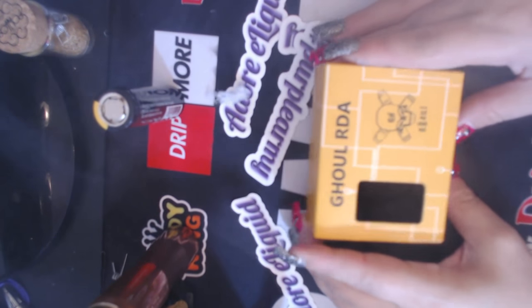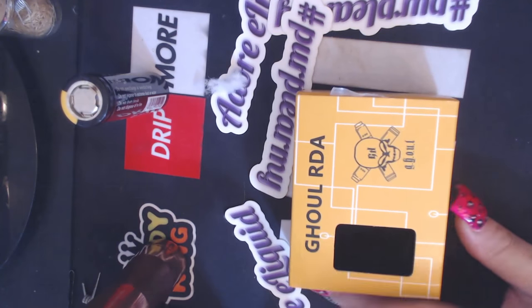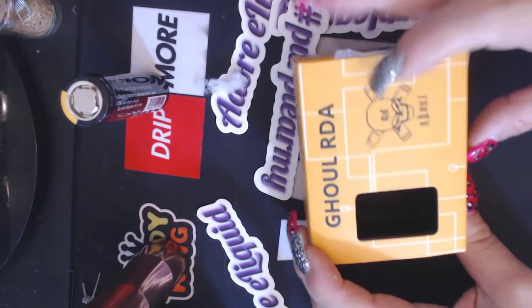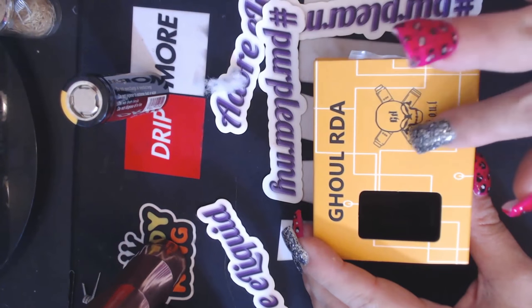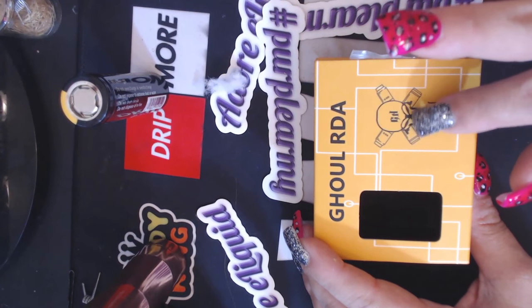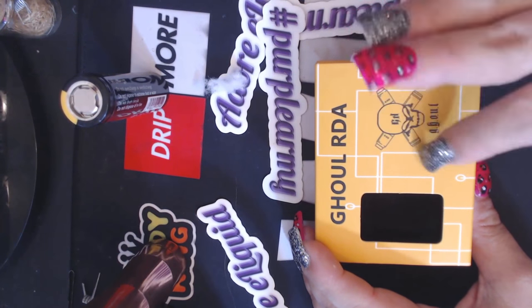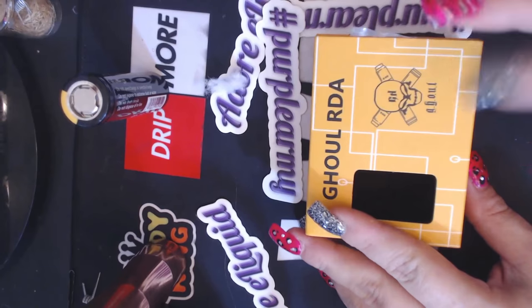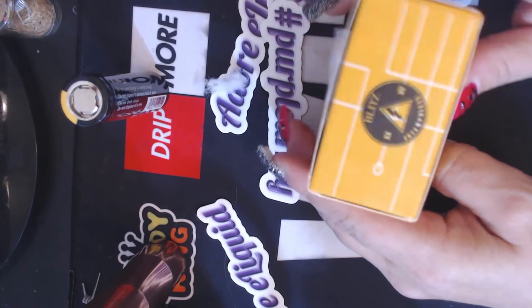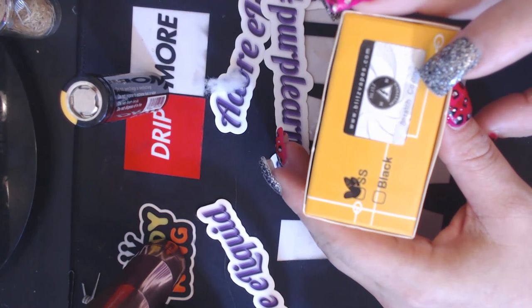Alright, we're at the table. Here is the boxing for the Ghoul RDA — it's a BF squonk RDA. There isn't much special about the box; there was a plastic insert but I lost it. It has their logo — a skull with 'GH' on it for Ghoul — and some mech mod designs. It does say 'Ghoul RDA' on it. There's also blitzvapes.com listed, and here is your scratch-and-sniff — it is banana flavored.